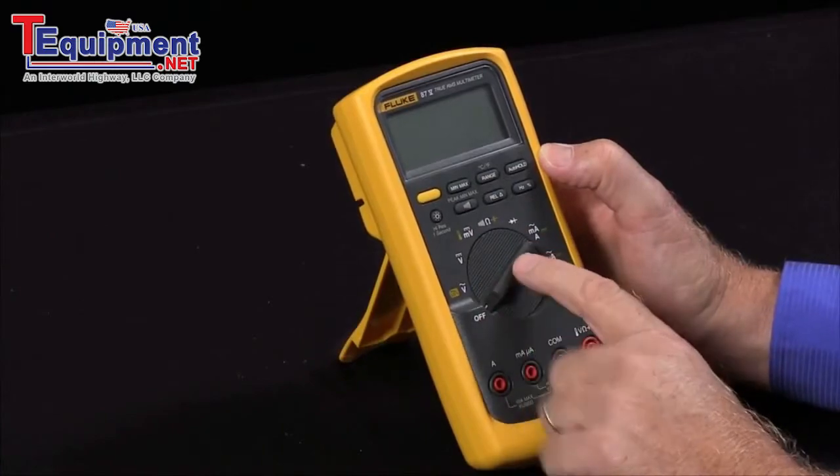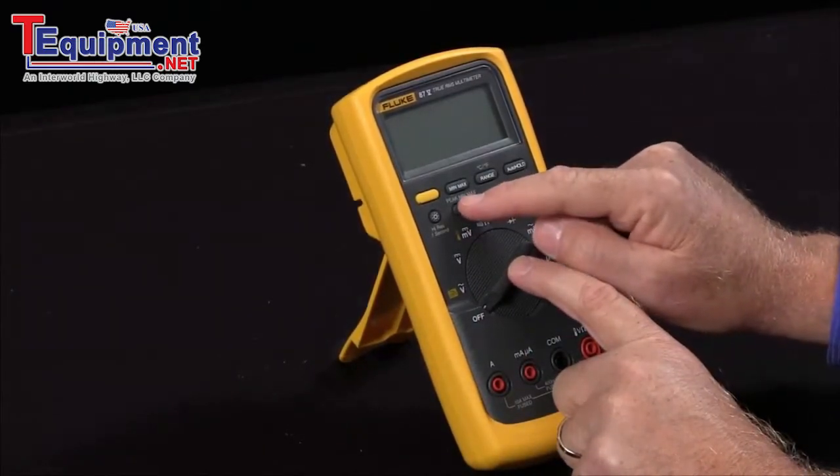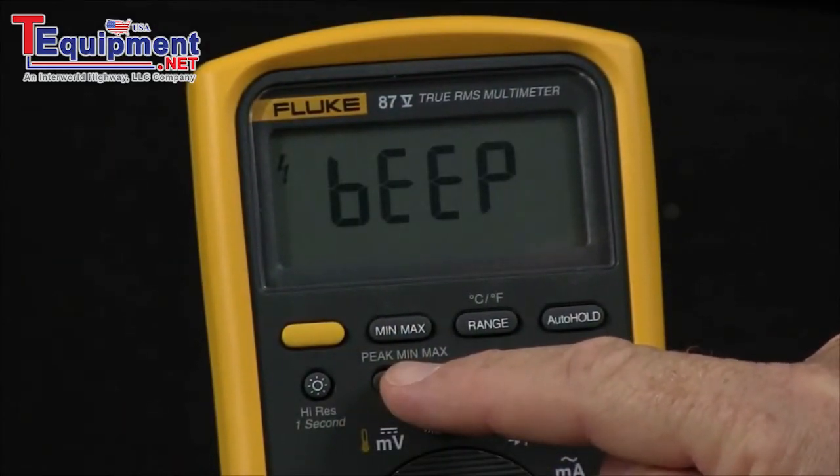One of the other power-up options is if you would like to disable the beeper — I hold in the continuity key, turn it on, and that will disable the beeper.